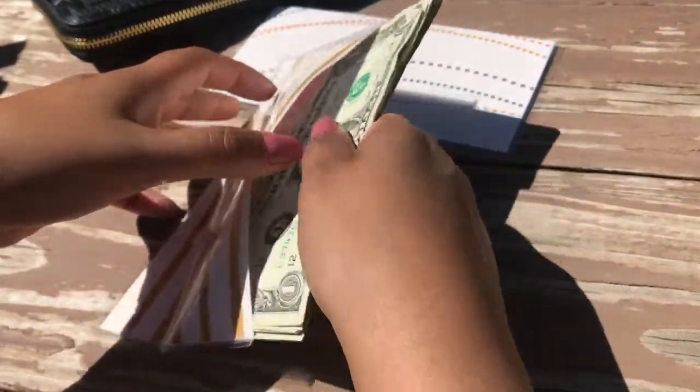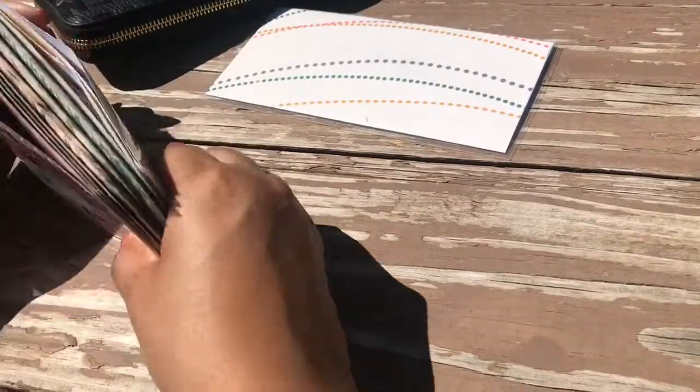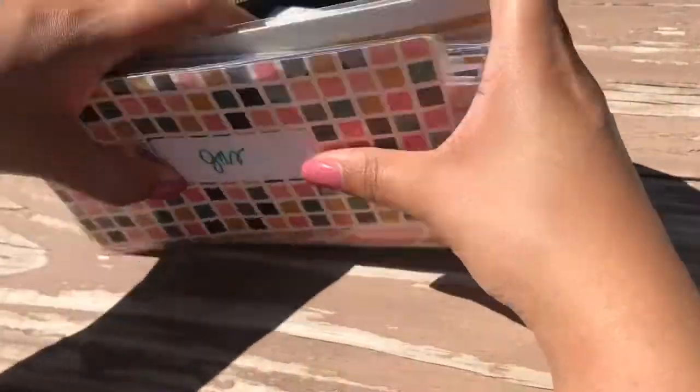That's it for this pay period's cash envelope stuffing. I might have another stuffing video this month — I'm thinking I might get a little bit of my closing costs back from my refinance, so stay tuned for that. I'll be doing a full video on my refinance. Please like, share, and subscribe, and have a good day!